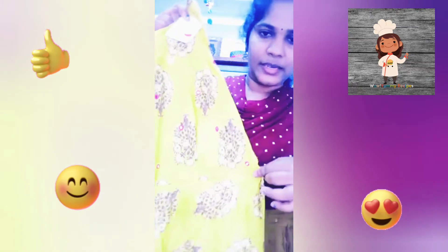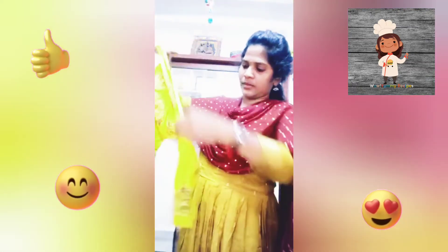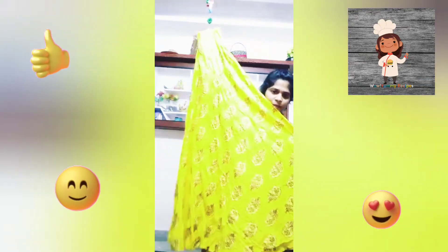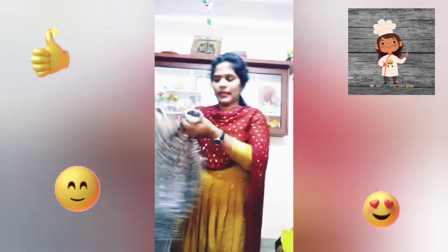Next, we have a red sun. Full hands. This is a long length. This is a grey color.